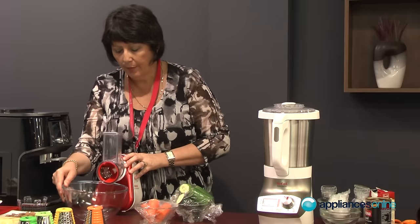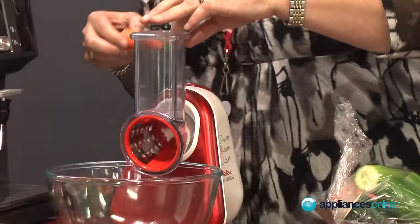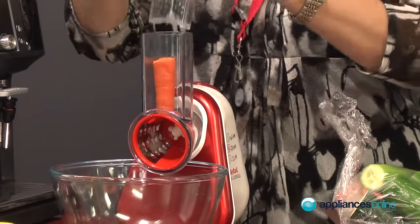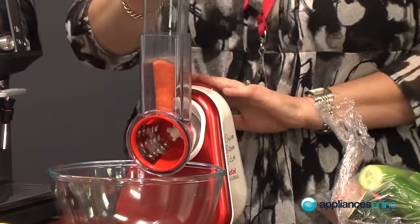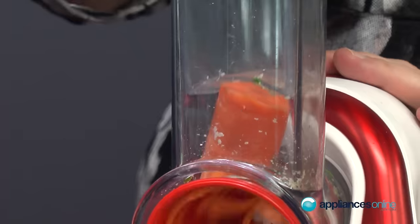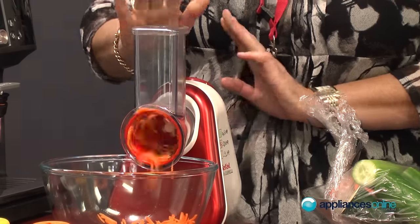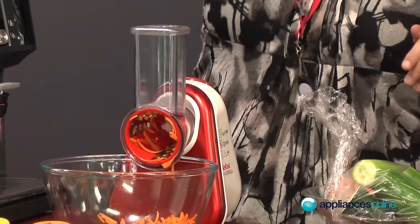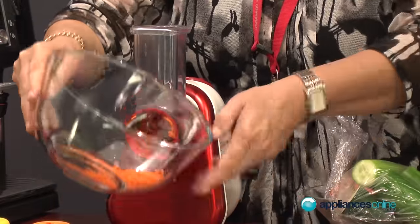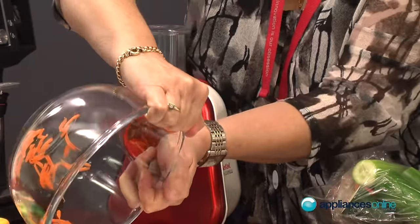What we're going to grate using the coarse grater to start off with is some carrots. It does come with a feeder — just insert the carrot, pop the feeder in with a little bit of pressure, not a lot, and press the red button. As you can see when I pop it onto the plate, it's all a nice uniform size.